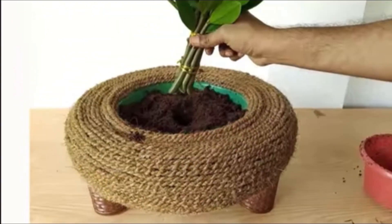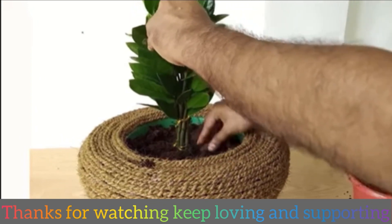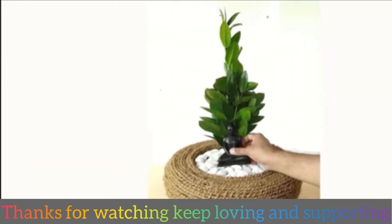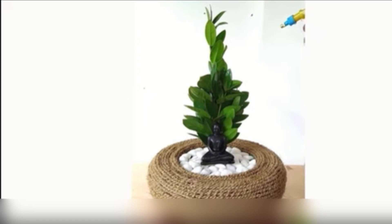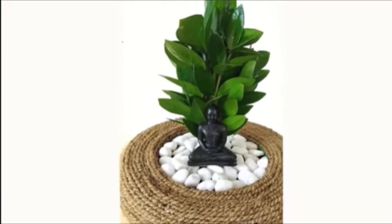I have a soil medium — cocopeat. Cocopeat is a loose soil medium that will easily allow roots to grow. There are also pebbles, and it is looking extremely beautiful.